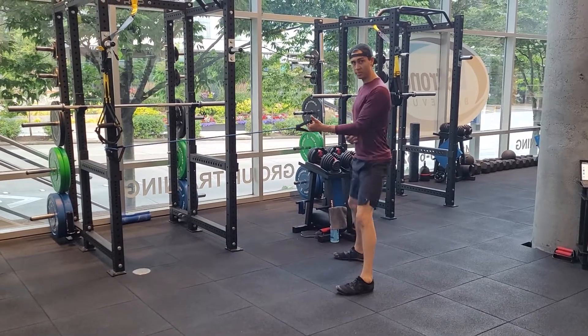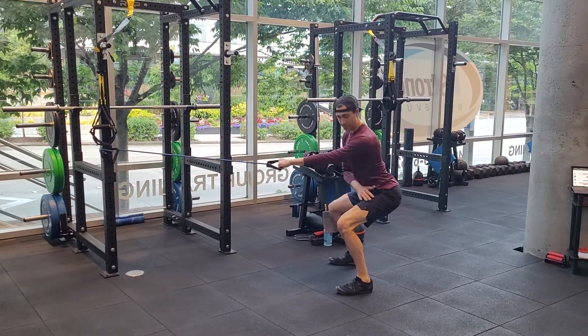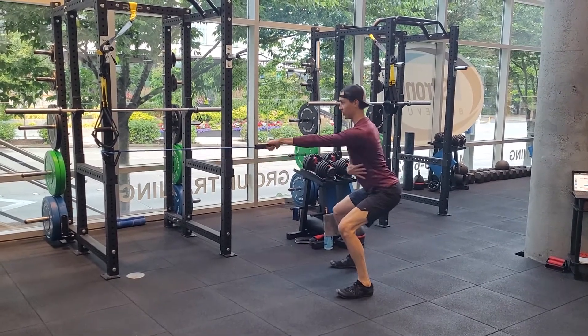If you want to go a little wider, if that helps you sit deeper into it, that's fine. Or you're just sitting down into your squat, as deep as you feel comfortable, where you've got good tension here, but you can hold it.